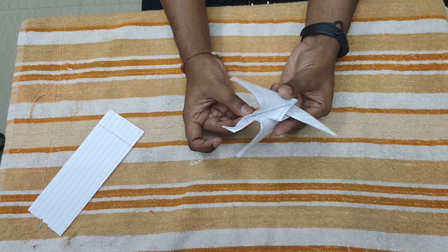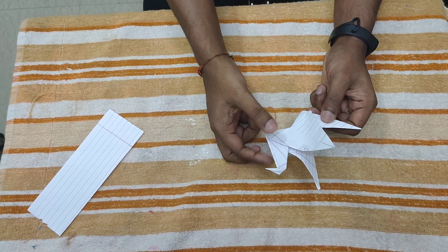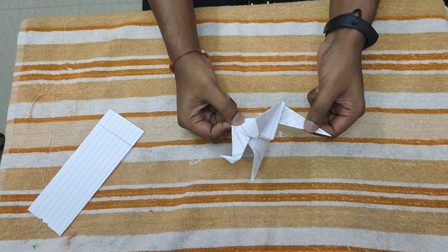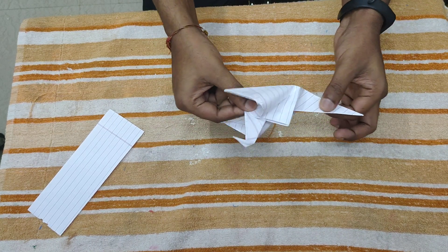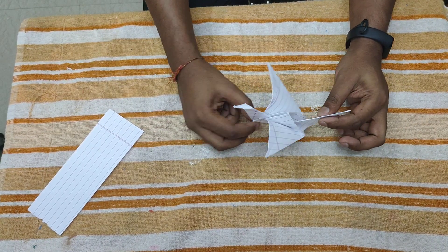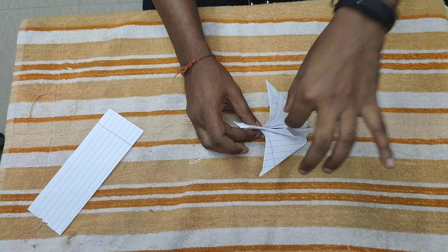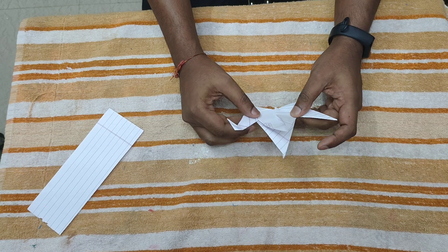The bird is almost ready. If you want, you can hold it from the neck and hold the tail, and when you push the tail it flaps its wings. So it's a very easy origami toy — you can make it and play with it. You can also make five or six of these birds and hang them with a string to make a wind chime. Do it yourself, try it. Thank you.